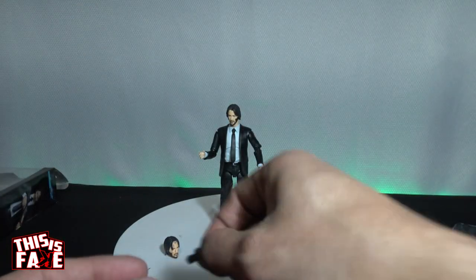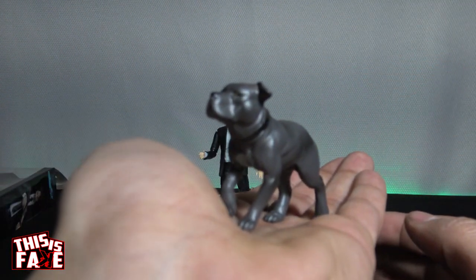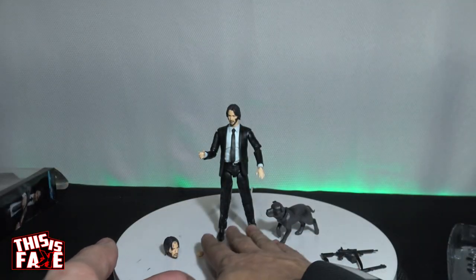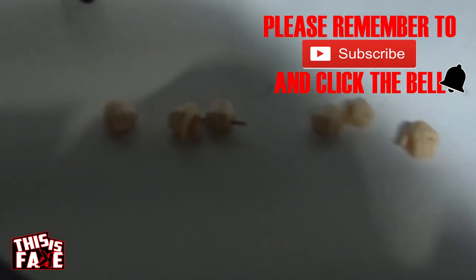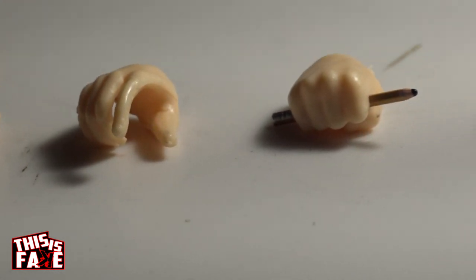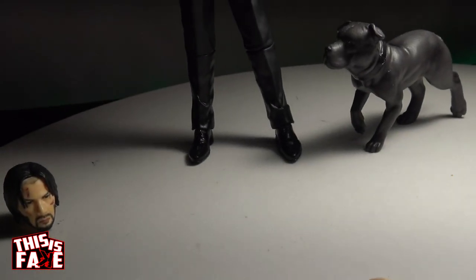No matter what, these would go towards a good diorama piece or just an action figure for pictures. Then you've got the dog. That's the only stance. Let me take him off the stand and bring over the light. These are the different hands: the fist, open hand — that one I thought was pretty cool with the pencil — and open hands for the guns.